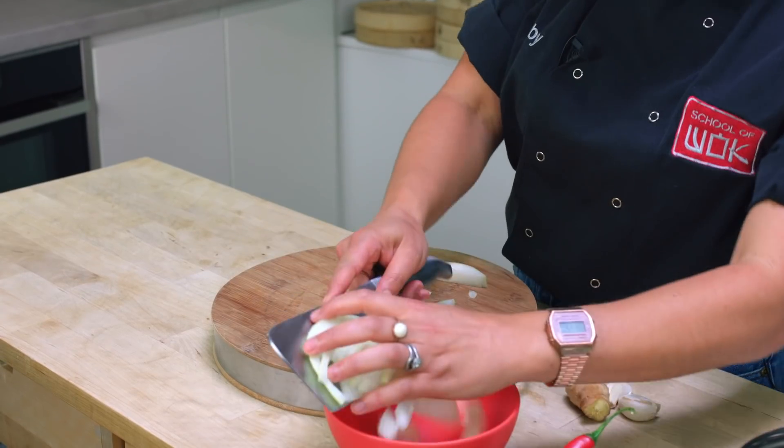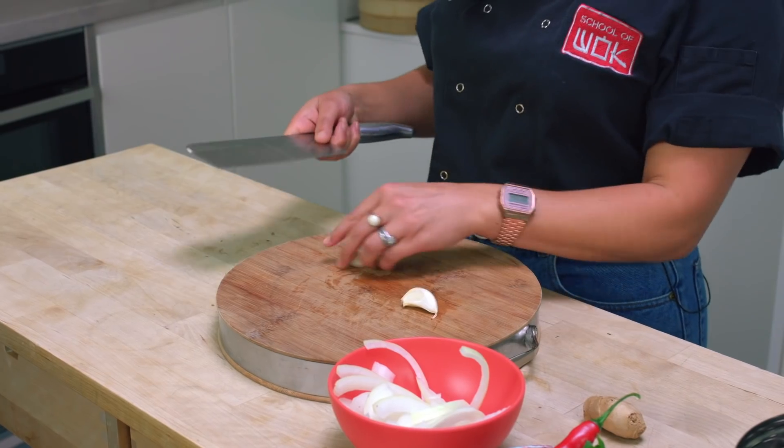This will be the first thing that we cook. The most important thing is that we've really cooked down our onion so that it becomes soft. We don't want to caramelize it — we're just breaking it down so it can start the base of our curry.